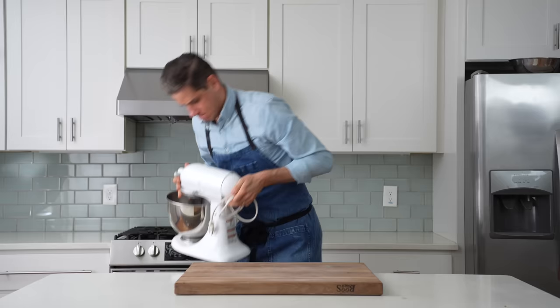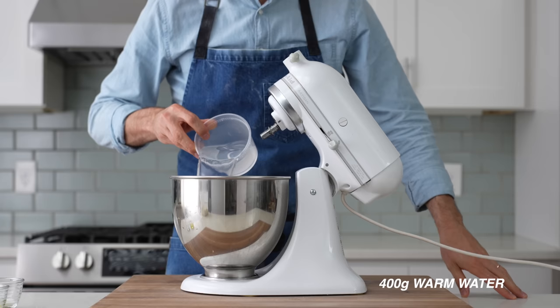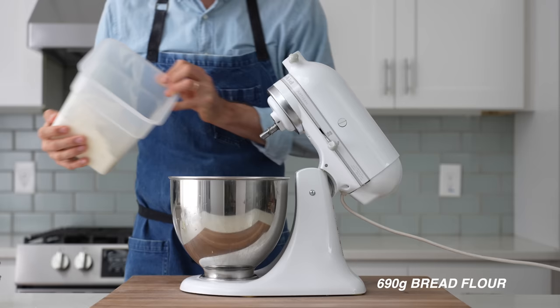To get started, we'll need to make some pizza dough. Into my stand mixer I'll combine 400 grams of warm water, 6 grams of instant yeast, 12 grams of salt, 20 grams of sugar, 20 grams of olive oil, and 690 grams of bread flour.